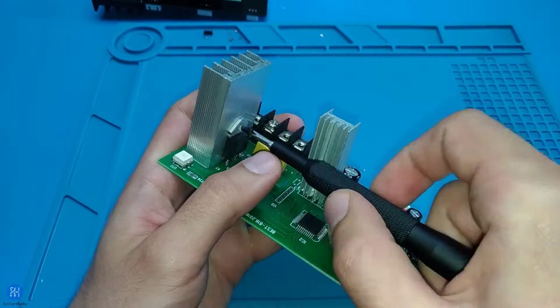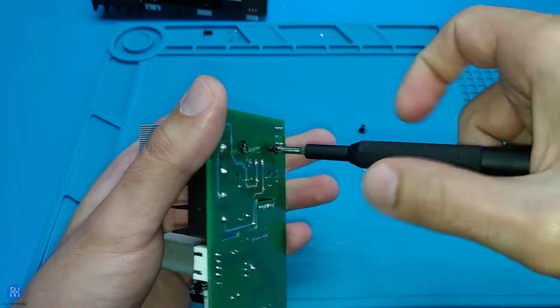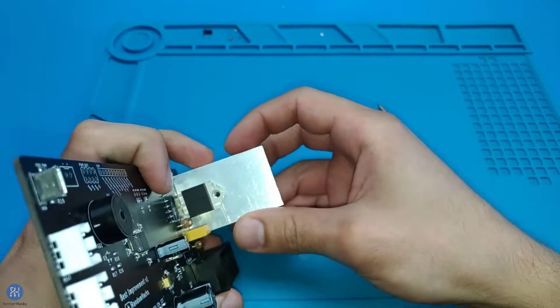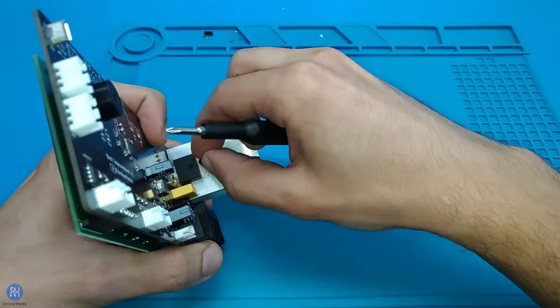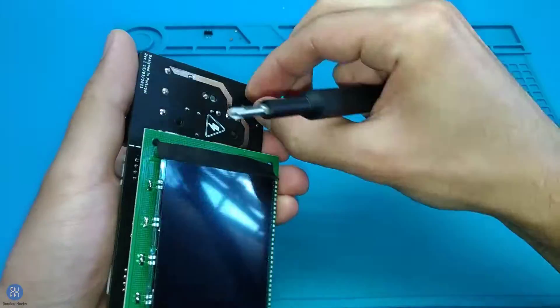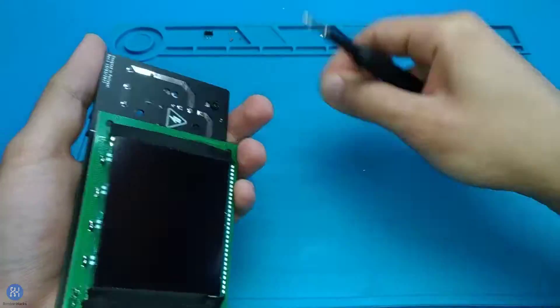Remove the screws securing the triac to the heatsink, and remove the two screws holding the heatsink to the board. Mount the heatsink to the new board. If you purchased the kit, first secure the triac to the heatsink and only then mount it to the board and solder the triac in place.